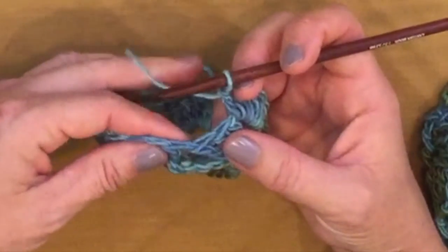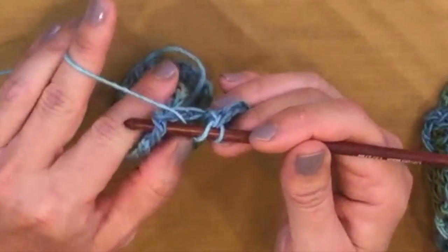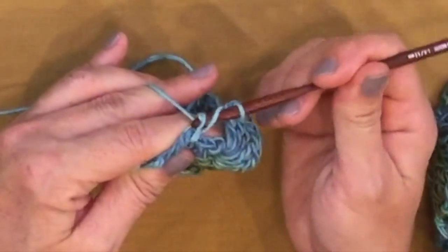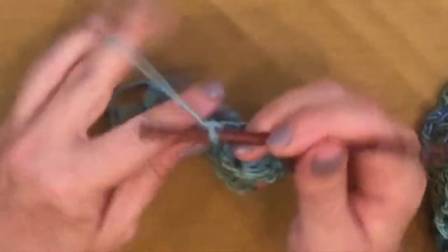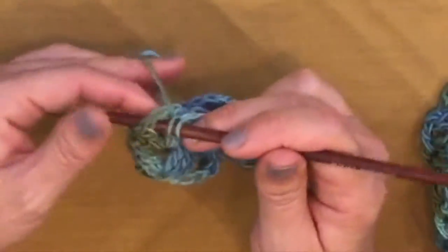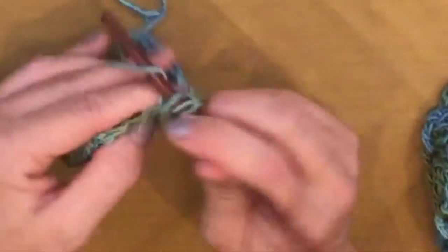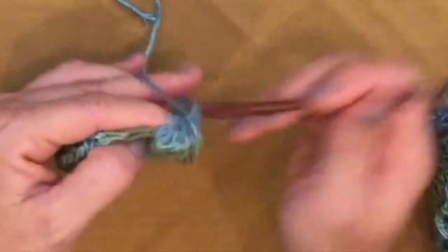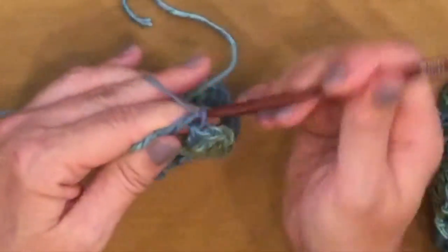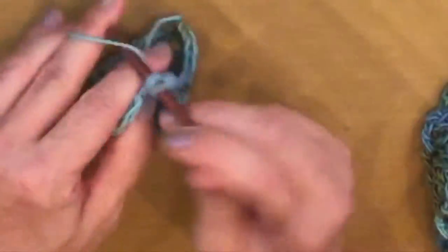We've come to the end of our round again, and we're not going to join off. We just begin our next round by working a post stitch around that last post stitch — yarn over, insert your hook front to back, right to left, around the post of that double crochet, yarn over, pull through, pull through 2, pull through 2. Chain 1, front post double crochet around the next stitch, then skip over to the center of our shell and work our shell in that chain 1 space: 3 doubles, chain 1, and 3 doubles.